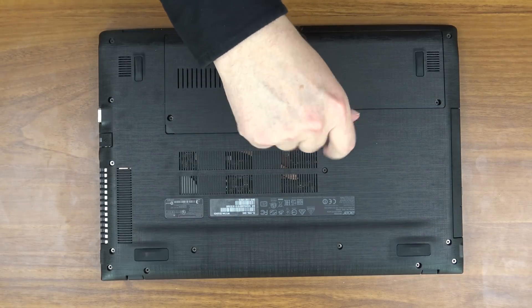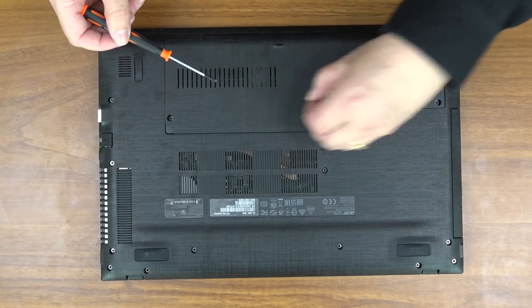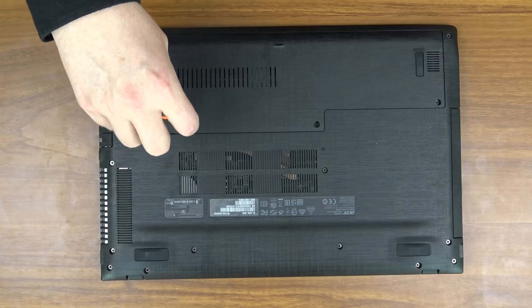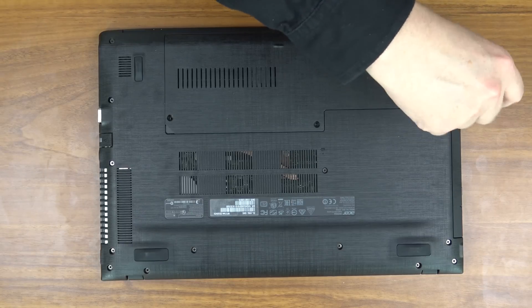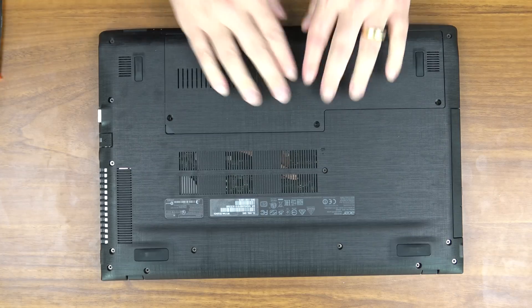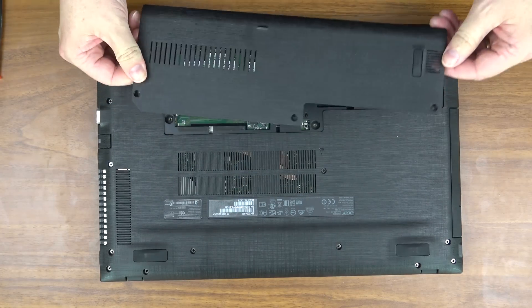There are three screws to remove. These are quite deep, so if you don't have a magnetic screwdriver, you may have to unscrew them and then turn the whole laptop over in order to get them out. But they are coming out of the holes because of the magnetic screwdriver. Now that these three screws are out, we simply put our fingernail here in the corner and pry. It will snap and peel off just like that.